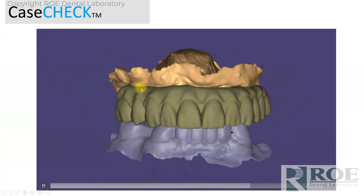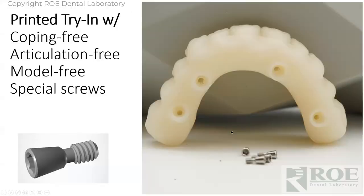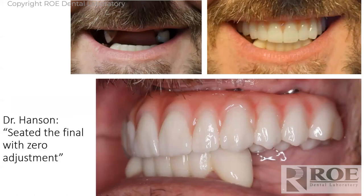We make a proposal — that's what we're proposing as the new final. We send that off to the doctor as a preview, sometimes just screenshots with the DTX Nobel software, sometimes a video plan. Doctor signs off on it. We fabricate a printed try-in for trial. These special screws contact the resin only — no copings. Now we're really test-driving the coping-free prosthetic. The printed try-in with pink went perfectly — no adjustment to the Procera bridge. He screwed this in with zero adjustment. He did not have to send the prosthetic back, there's no model, there's nothing to articulate or ship — he just calls us and says make a final.